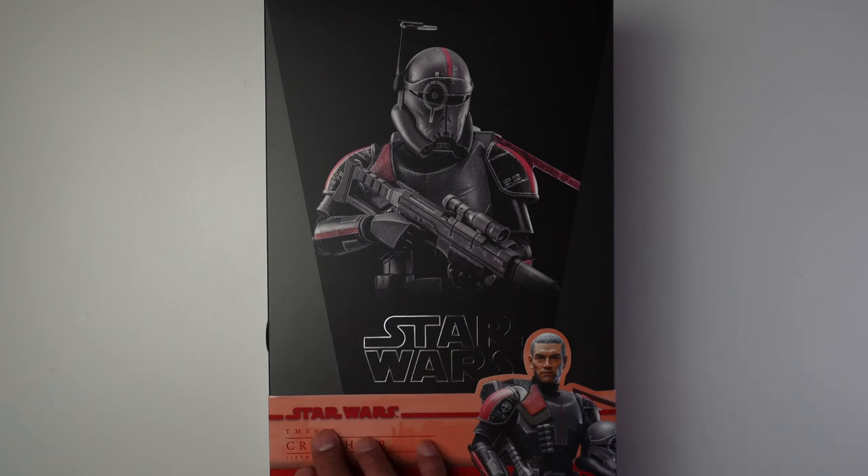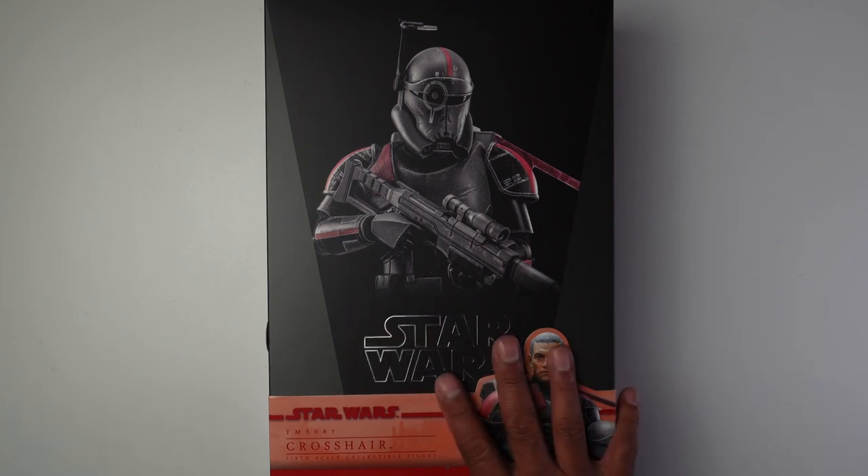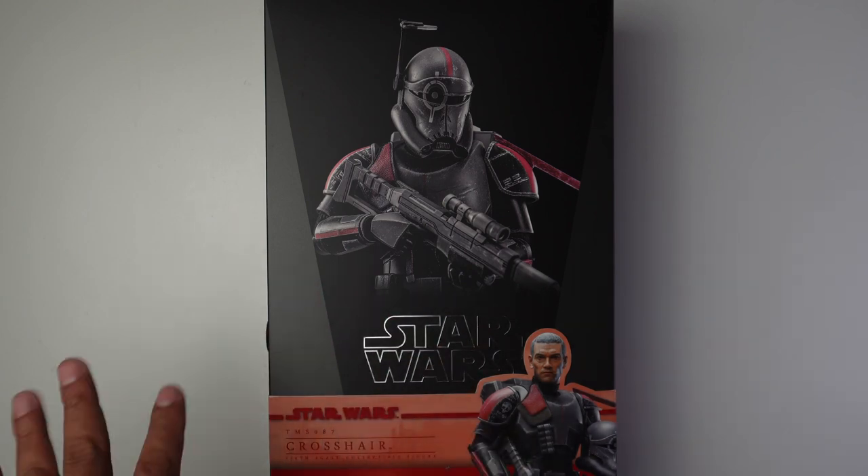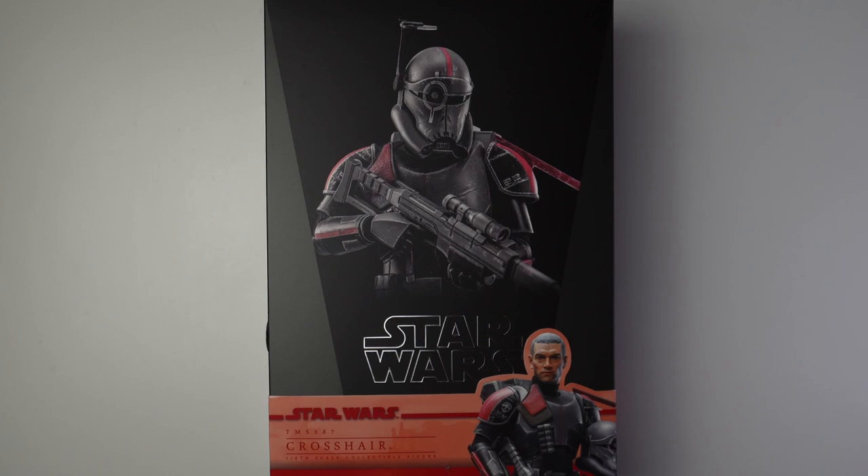This is TMS 087. I just checked Sideshow's website and he is still available, but it's showing waitlist open. That means if you get on the waitlist you may or may not get one — if your name gets picked you have to be ready to check out, because they say you have 24 hours but I've missed it after about 12 hours. They send it to a bunch of people who joined the waitlist, so definitely check your email.